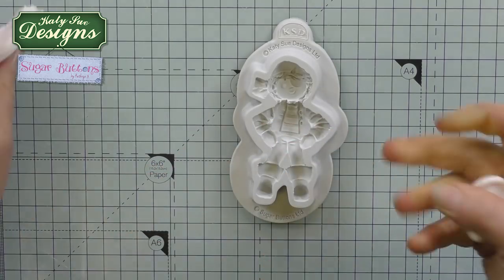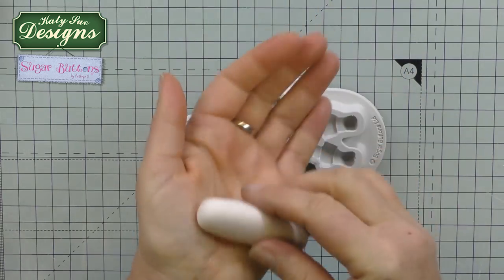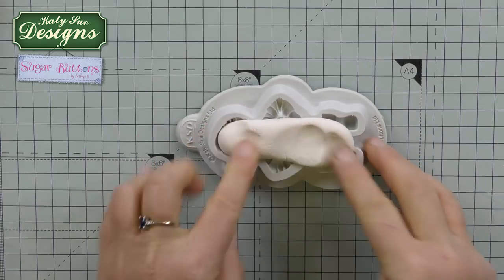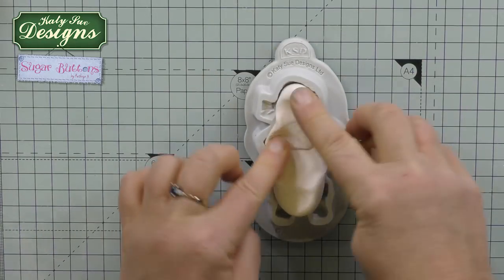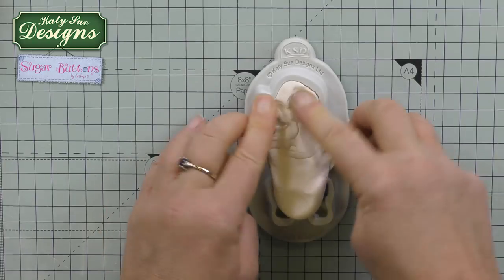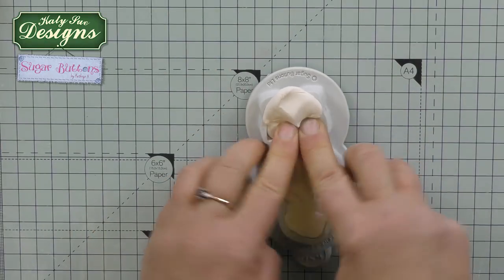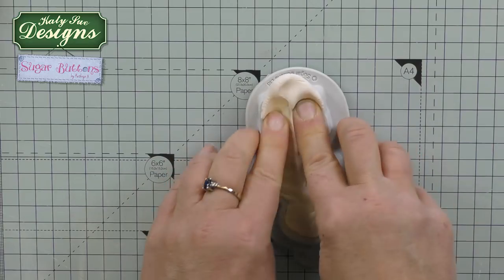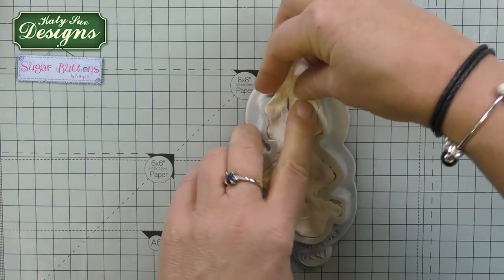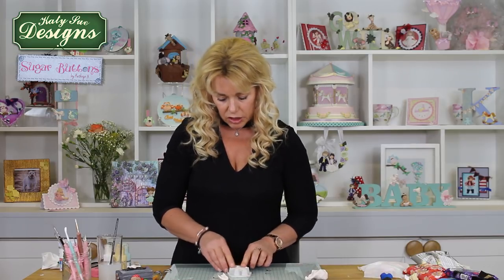Take some of the skin tone clay, roll it into a ball so it's nice and smooth, then more into a sausage shape so that it feeds down the centre of the mould — it helps spread it more evenly if you start in the centre. If you've got too much clay, just remove it; if not enough, top it up. Another tip: before you colour the clay, you could push some plain white clay into the mould first to gauge how much you need, then colour it. If you're making a batch, you'll need more, but why mix too much of one colour?